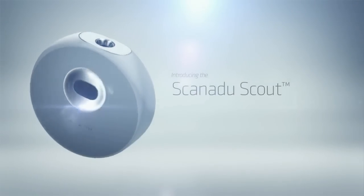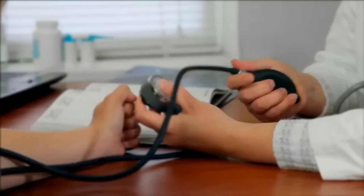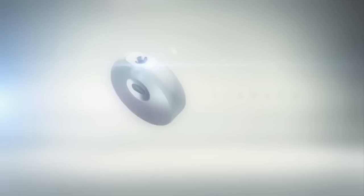The Scout will allow people to see the fingerprint of their health in very minute detail. When you have a visit with a physician or you go to an ER, the first thing they do is check the vital signs to see where you're at right now. You just hold it to your forehead and in a second you have all of it.